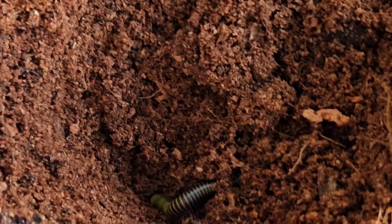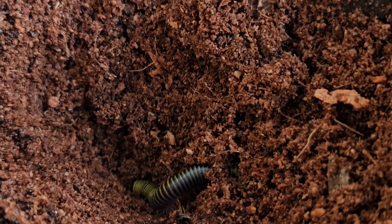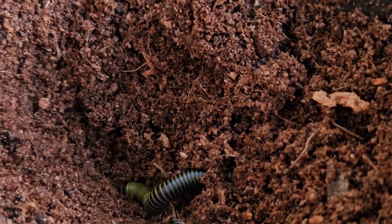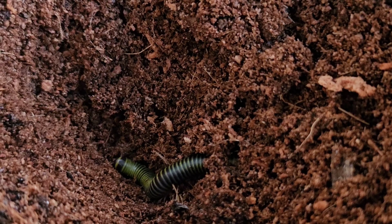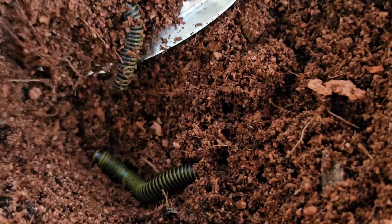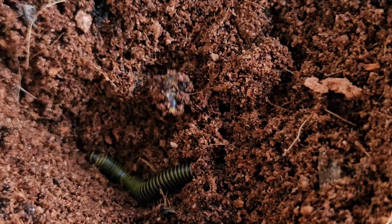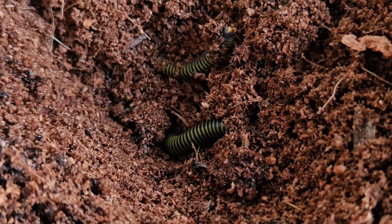Oh, there's another one — look, it's digging down there. Hello Kitty, where are you going? That's Hello Kitty? Yeah. This one's like, 'I want to go back there.' I'm going to put them together — they're happy together. Yeah, they can be like roommates. We need to find Lily. And they like to be covered up.